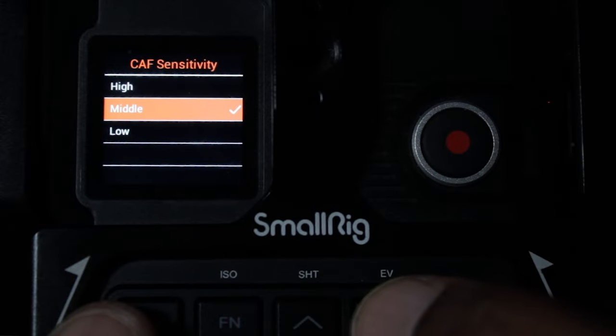Last but not least, there's continuous autofocus sensitivity, where you can choose between low, middle, or high. High is more sensitive, middle is normal, and low means you don't need much sensitivity because you're not moving around a lot. We're going to test all these options and I'll put some sample footage later on, so stick around.